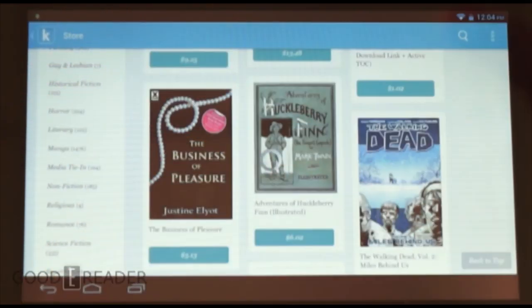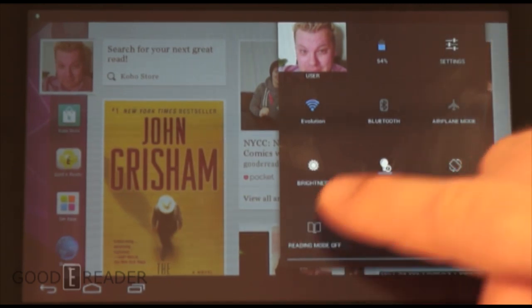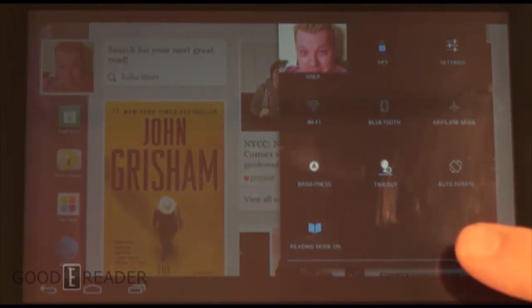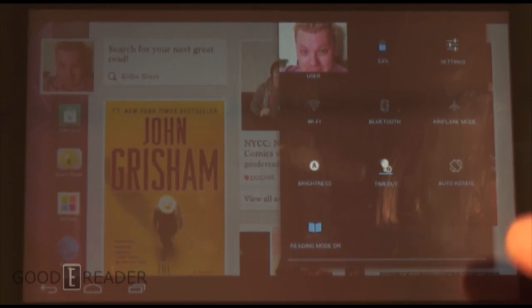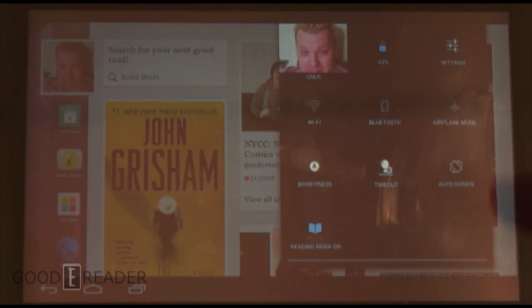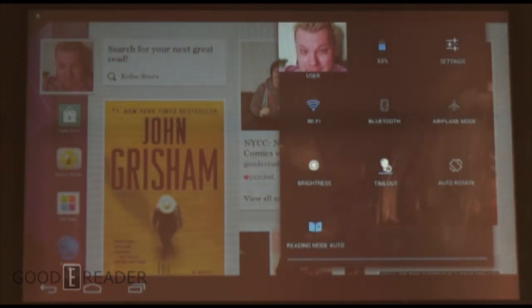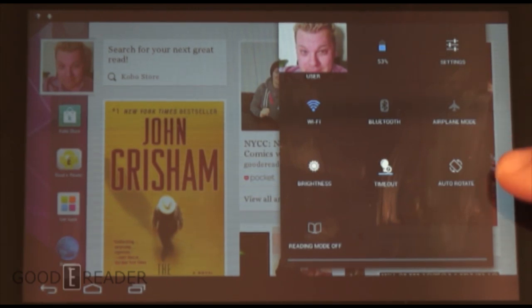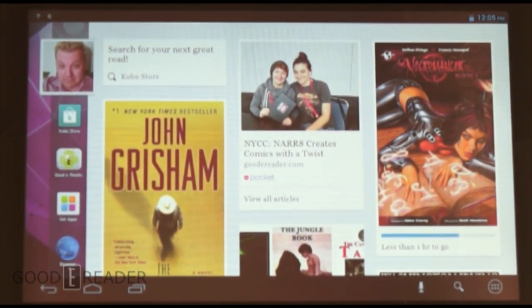One new element Kobo has introduced is Reading Mode. It eliminates tablet distractions by turning off Bluetooth, Wi-Fi, notifications, Facebook status updates — everything. This helps with immersion reading, since a big pitfall of reading on a tablet is constant bombardment from new emails, game notifications like Clash of Clans, and so on. One thing I noticed though is that after turning Reading Mode off, you have to manually turn Wi-Fi back on — it doesn't re-enable automatically.